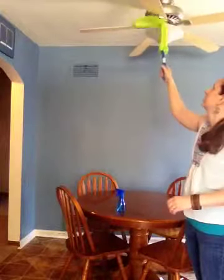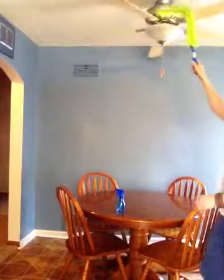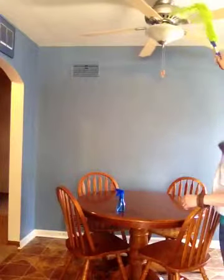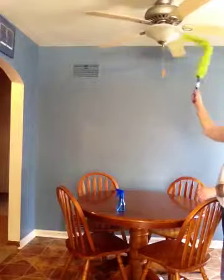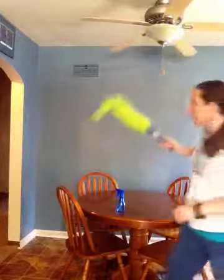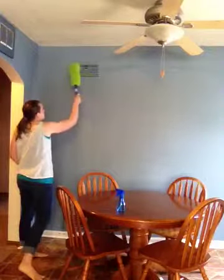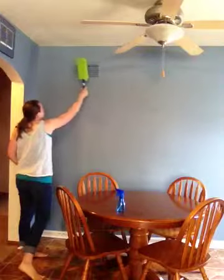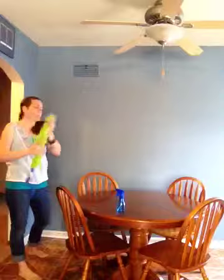I can also clean out the dust that has gathered inside the light fixture — I can get in there and clean the outside of it. I also love that I'm able to clean out the dust from the vents in my home. And I can straighten it back out and use it to clean out cobwebs in the corners.